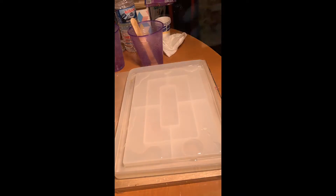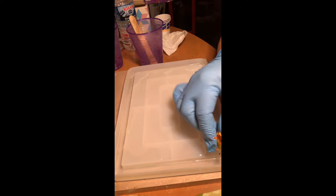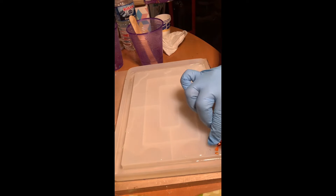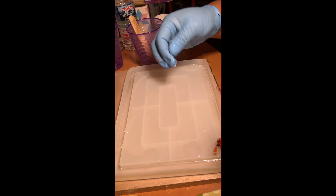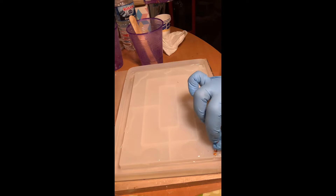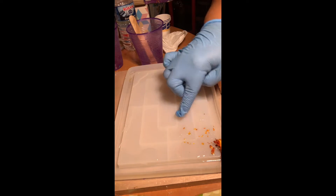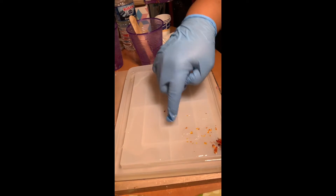I'm going to layer in some resin on the deep grooves of my mold and I'm going to use these really pretty chrysanthemum flowers to add a little pop of color. The rest of the flower bits that got caught on my glove, I just spread around the tray because I thought it would make a really pretty effect.